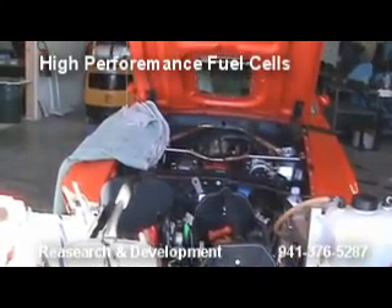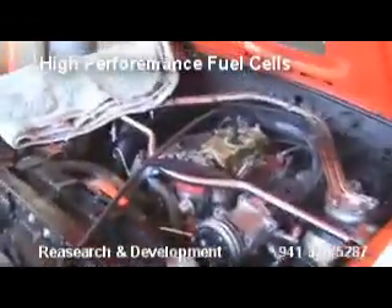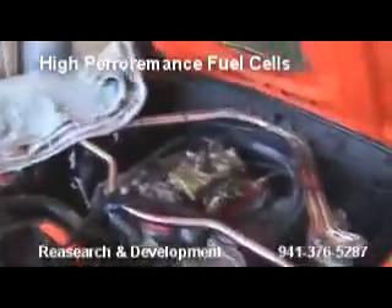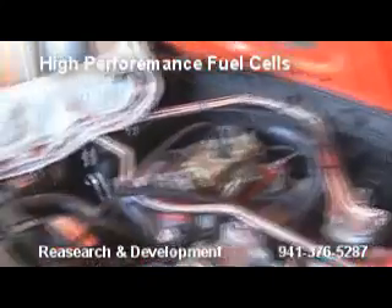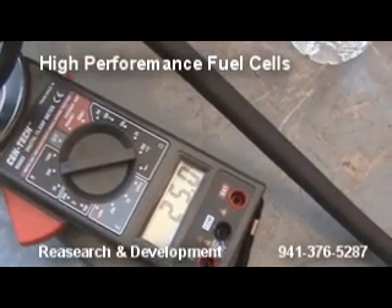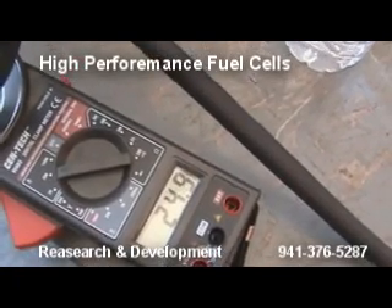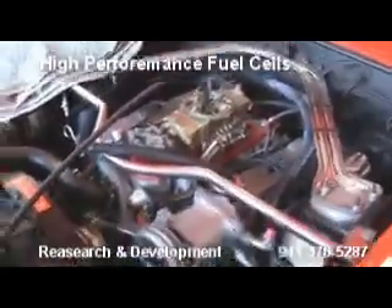We're going to try to put as much hydrogen as possible into this thing. We got four settings to play with. After that we'll go to the pulse width modulator and we'll tweak it in and see what we're getting. The amps are going up. I'm going to get this thing up to probably about 40 or 50 amps and we're going to go that way.